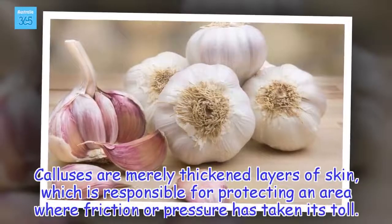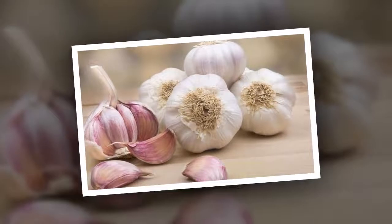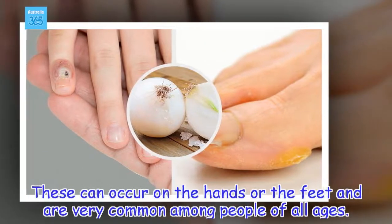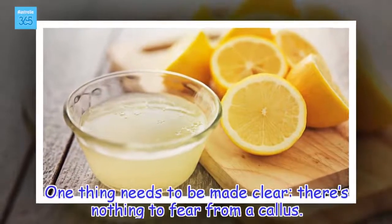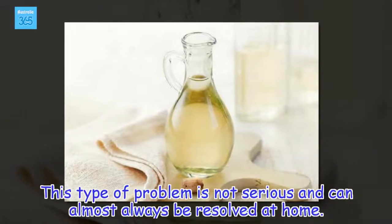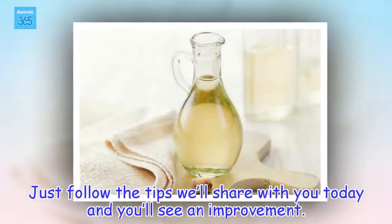Calluses are merely thickened layers of skin, which is responsible for protecting an area where friction or pressure has taken its toll. These can occur on the hands or the feet and are very common among people of all ages. There's nothing to fear from a callus — this type of problem is not serious and can almost always be resolved at home. Just follow the tips we'll share with you today and you'll see an improvement.